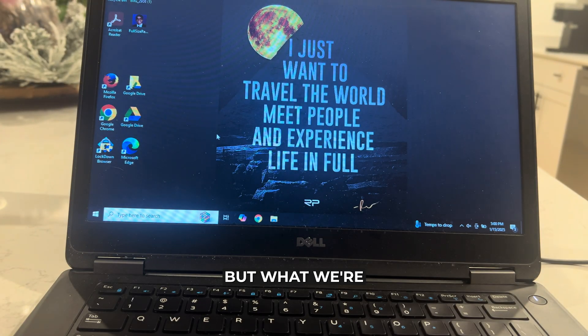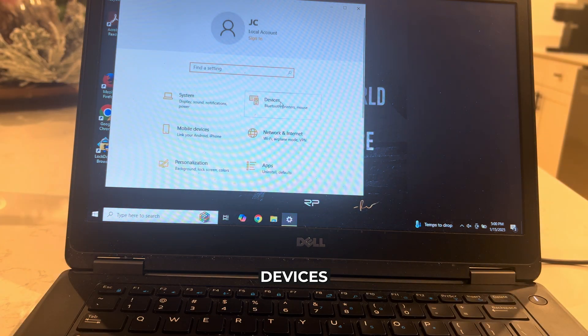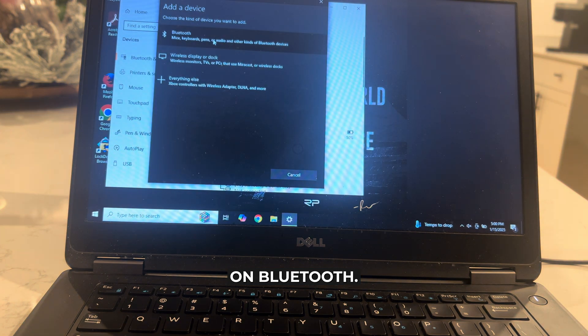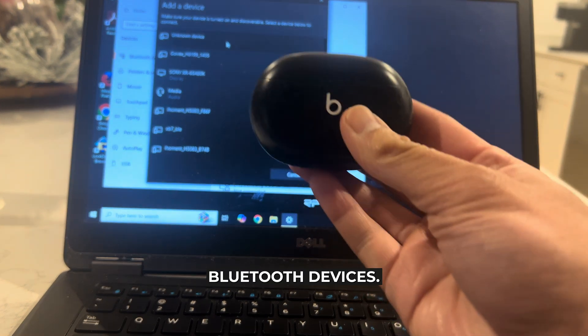There's not going to be a lot of steps involved. What we're first going to do is hop into our laptop right here and click on the Windows icon, then click on Settings. On this page you want to click on Devices and Bluetooth, and then from here you want to click on Add Bluetooth or Other Device. Then click on Bluetooth, and now your Windows laptop is going to look for any nearby Bluetooth devices.